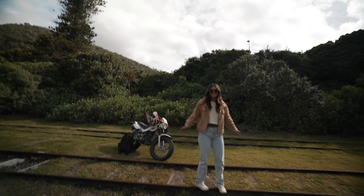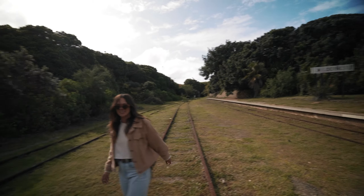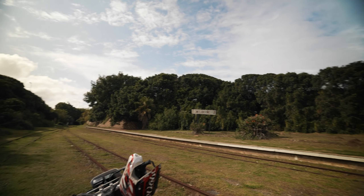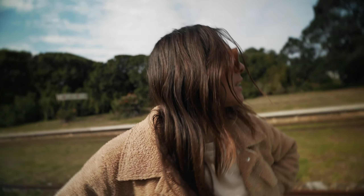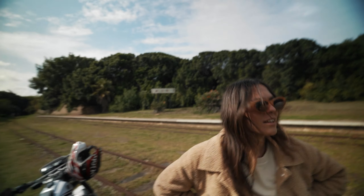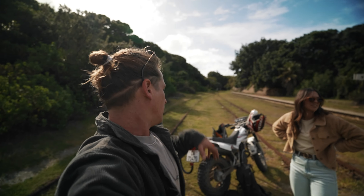We're obviously going to be shooting with the bike, but there's also a lot of other things we can work with. We can shoot these railways, there's all these cool palm trees, there's that really cool sign we can get some shots in front of, and so many more opportunities. I get like Sri Lanka vibes from this actually — yeah, on the bikes, so cool, like an abandoned railway.